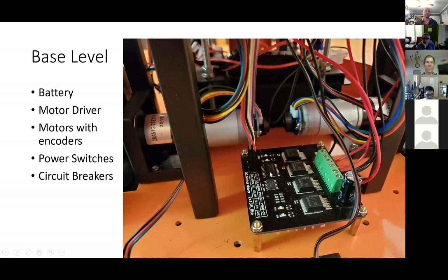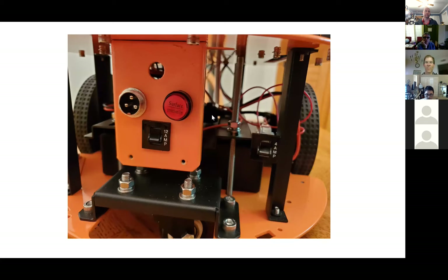Here's the back of the robot with the main power switch. I put in a circuit breaker that conveniently fit right in one of those little holes. I have a 12-amp circuit breaker there for the 12-volt supply, and then there's a 4-amp for the 5-volt. I was trying to understand how you pick the value of a circuit breaker — it's a little tricky.